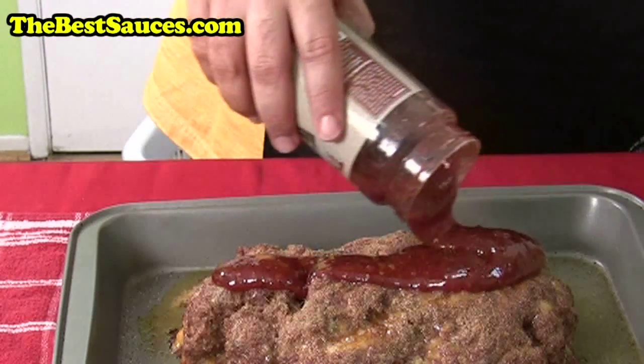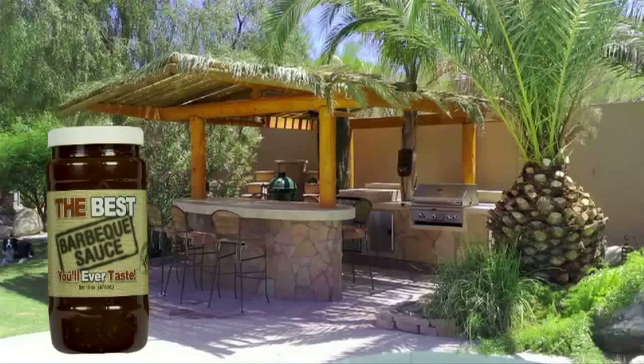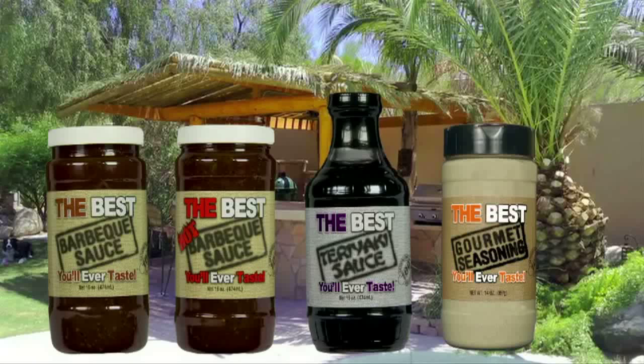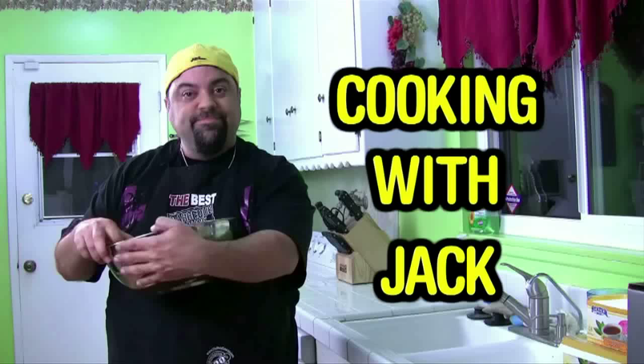Jack Scalfani here to tell you about my line of sauces — it's called the best barbecue sauce you'll ever taste. We made a hot one, and if that's not good enough, we made the best teriyaki sauce you'll ever taste. We also just released the best gourmet seasoning you'll ever taste. Go to TheBestSauces.com — 100% guarantee, free shipping anywhere in the United States. Back to the Cooking with Jack show.